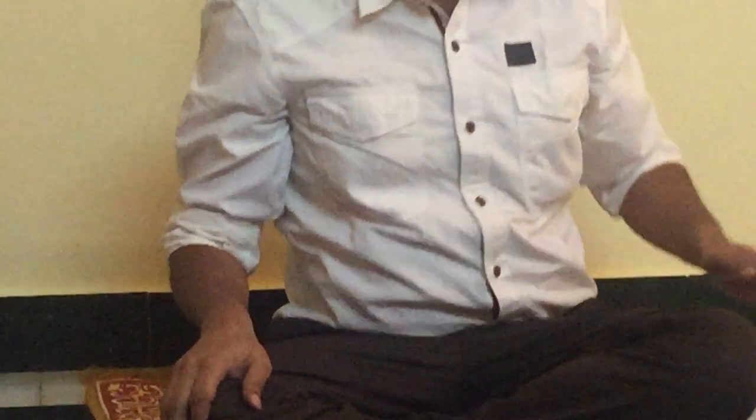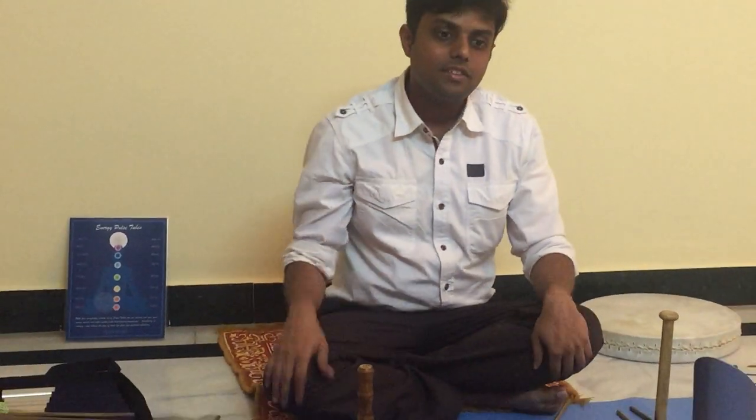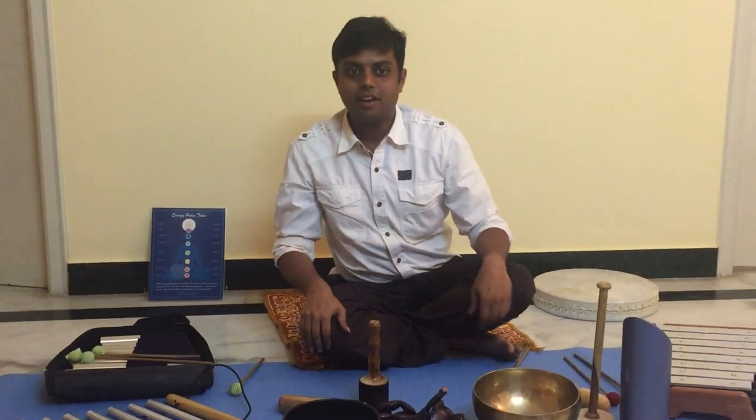These are the instruments I use in combination, based on the size of the group, and people love it. After a 4-5 minute session, people feel totally fresh — mind is relaxed, whatever fatigue or exhaustion is there starts vanishing. People who have pains and discomforts also find them starting to vanish during the session. If you want to experience a sound healing session for yourself, your family members, or a group of people, feel free to get in touch with me. I'll be happy to provide this experience.